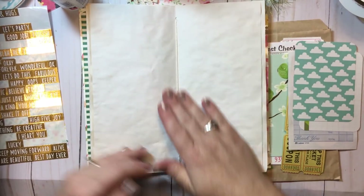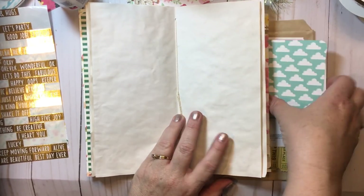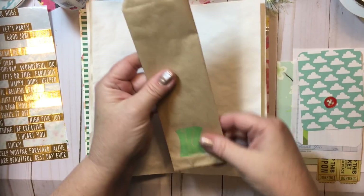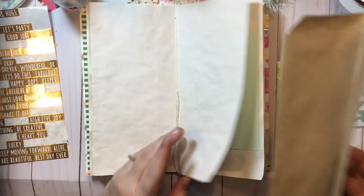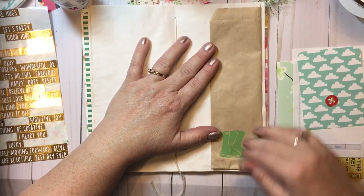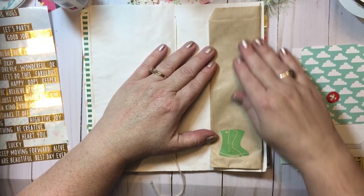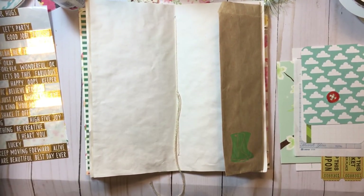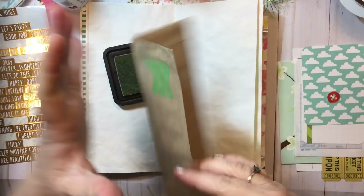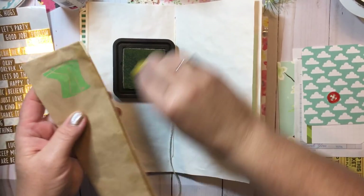Tonight what I thought I would do is decorate the center page. I've got this little paper bag that these elements were in, so I thought I would fold it in half — this is the center — and kind of come around like this and make it where it's a bag where you can tuck something inside and also leave it open as a pocket. I've also got some antique linen distress ink and I'm going to ink up these edges just a little bit.